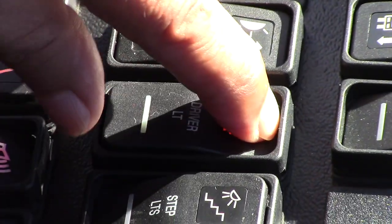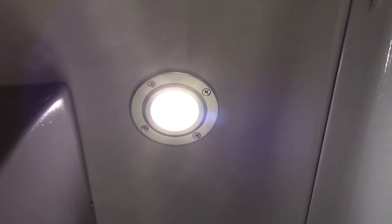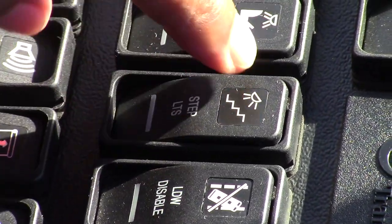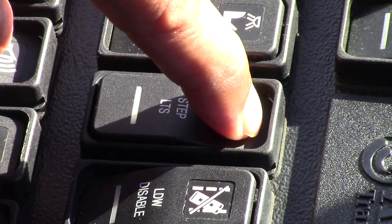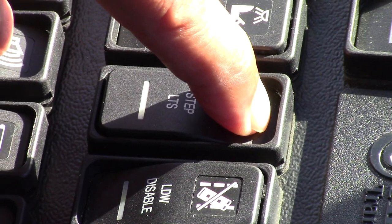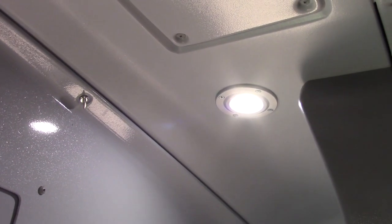This is the driver light and it works. This is the step light — right now it's off, now it's on, but it's not working because the door is closed. The door must be open in order for the step light to work — now it's on.